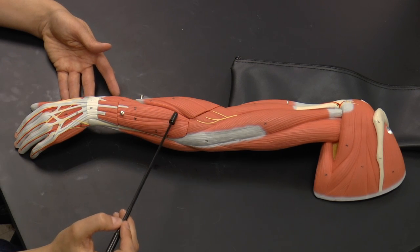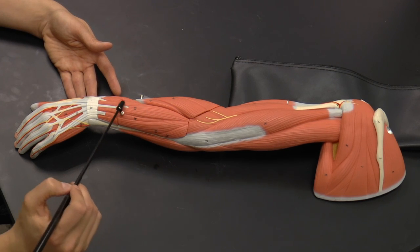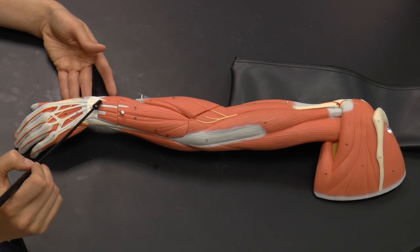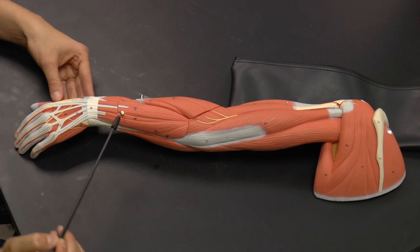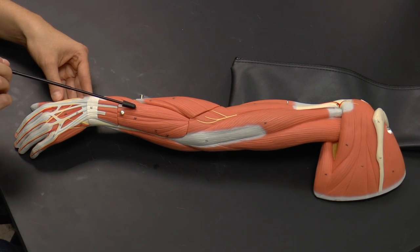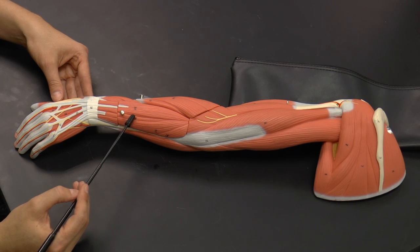More or less along the midline of the back of the arm, we have the extensor digitorum, which helps extend all of your digits. Then there is a relatively small muscle with a dedicated tendon to the pinky, the smallest digit — this is called the extensor digiti minimi.